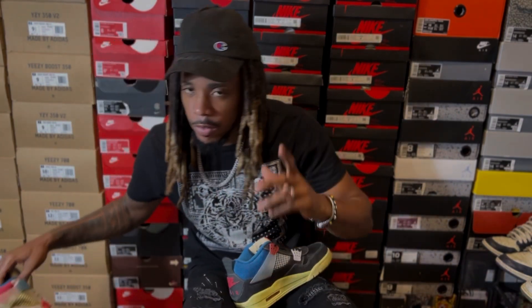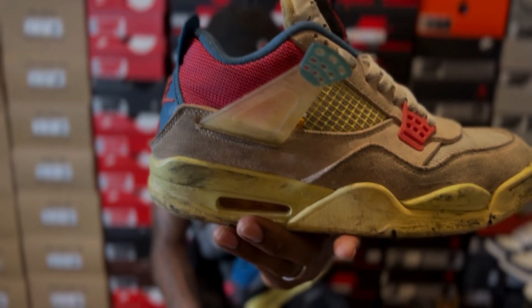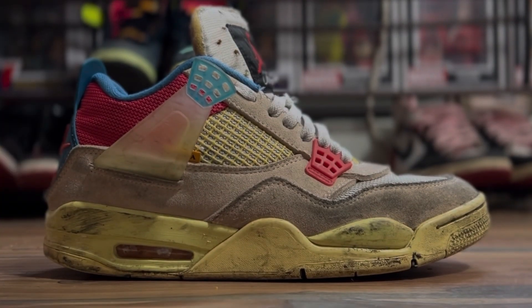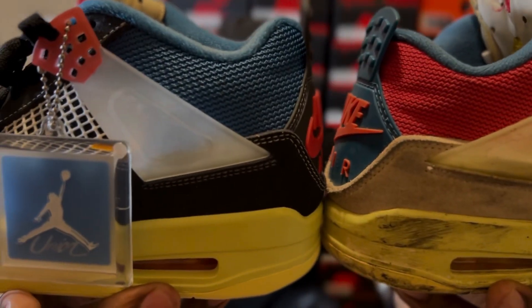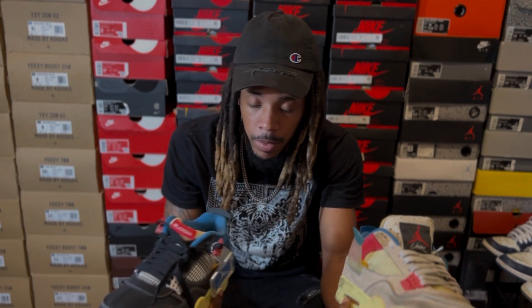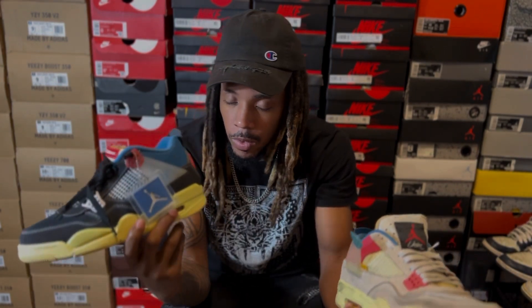I don't know if you guys watched the first video I did with these, but these are my beaters. And as you can see the midsole right now, it looks more authentic — so this is how they look brand new: a little bit green. It's not supposed to be that green. So let's say I own a consignment shop and somebody brought me this pair — the quality is phenomenal, but the midsole is questionable.